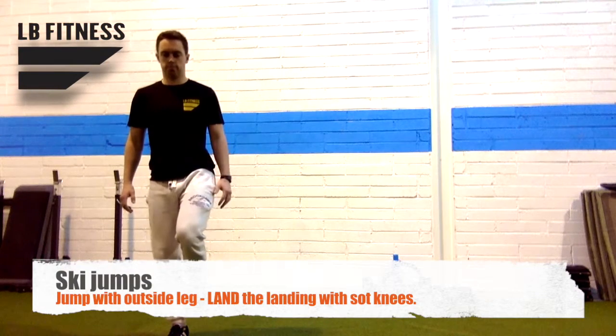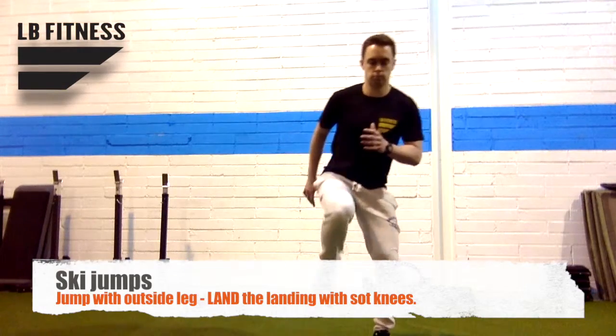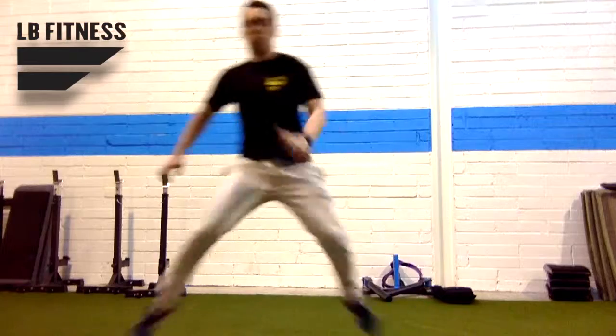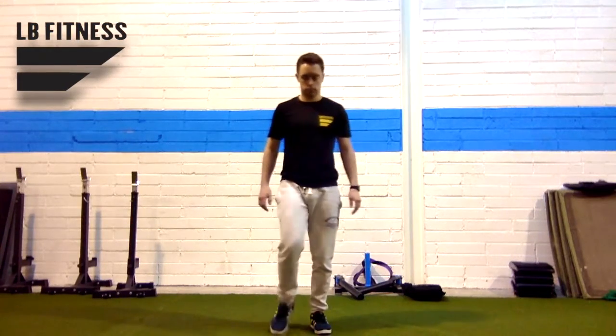The battle format is very straightforward and simple: 20 seconds on, 10 seconds off. First exercise is ski jumps — driving off the outside leg, using your arms, and landing nice and softly. As you get better at it, you can get a little bit quicker and more powerful with the jump, feeling it in your glutes, quads,